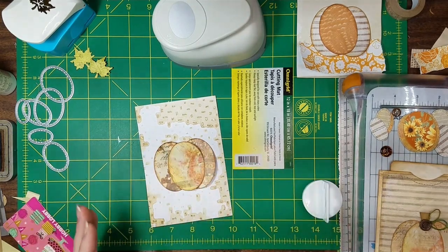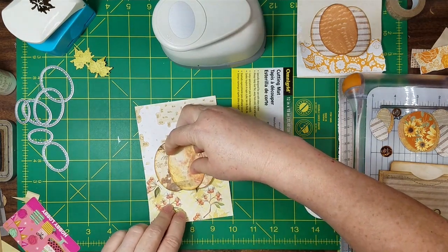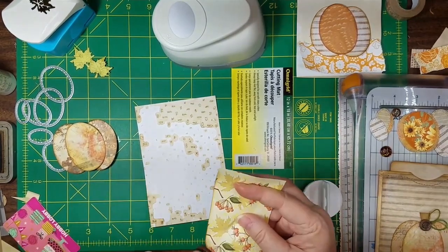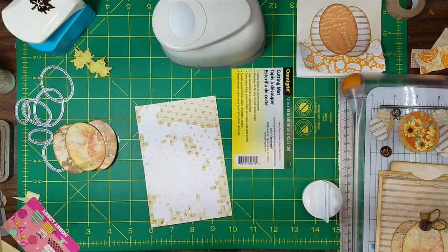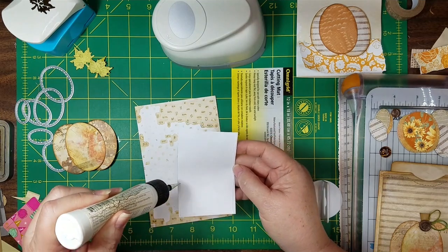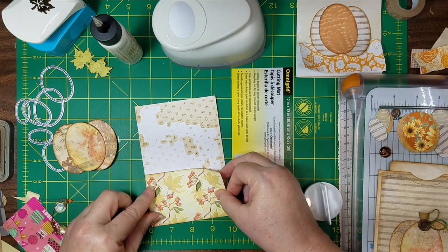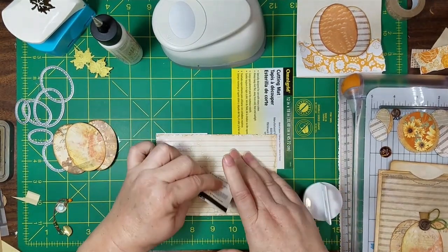I know it's supposed to be easy and I was supposed to have all my crap together, but I did not. I'm going to trim the side down, but let me ink around here first. I'm trying to retrain myself — quicker and easier. I can do my regular stuff on my own, but I've got to learn to do some quicker stuff so I can actually accomplish something.